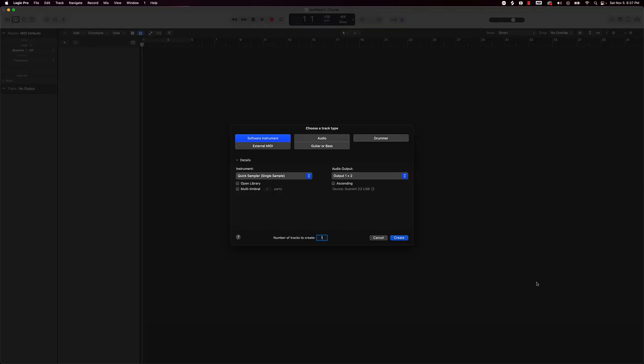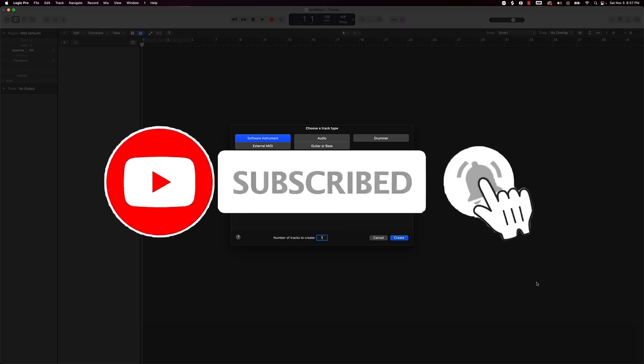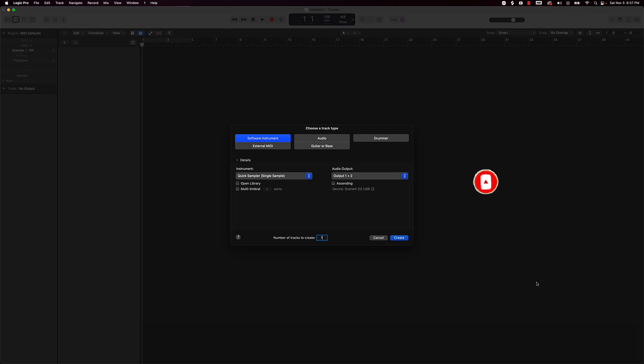What's going on YouTube, Beat Making Basics back again with another video. If you're new to my channel please go ahead and subscribe and give me a thumbs up, because we're coming back to back with bangers. Today's video I wanted to talk about the best mini controllers that you could use for making beats with Logic Pro.